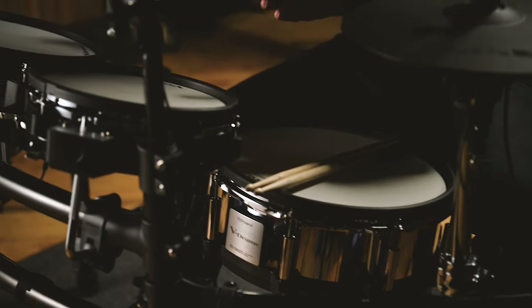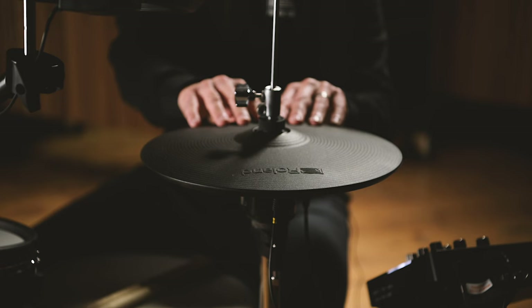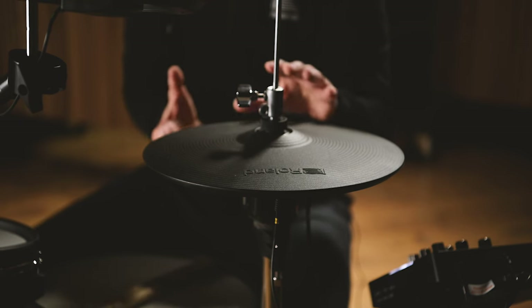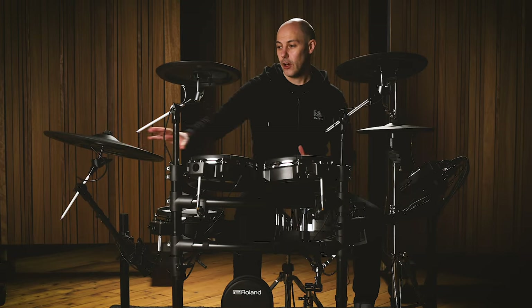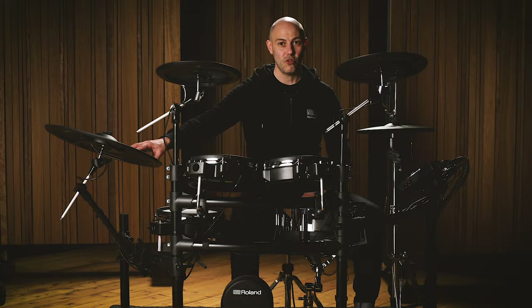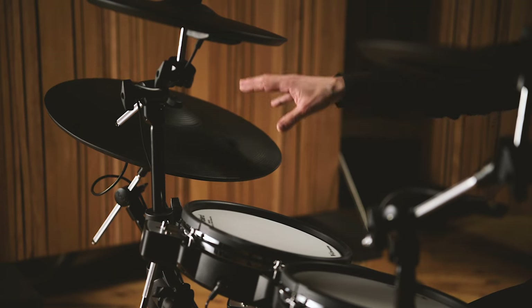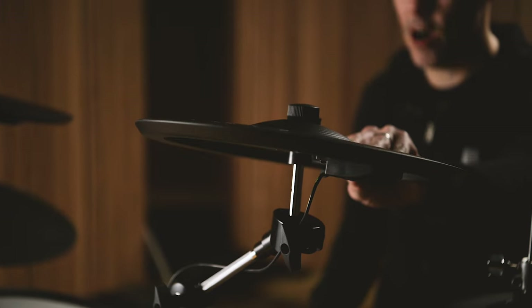We have three PDX100 tom pads, also with mesh heads fitted. The VH10 hi-hat cymbals are 12 inches in diameter and come in two parts that fit to a regular acoustic hi-hat stand. Over here we have the 18-inch CY18DR digital ride cymbal — I'll explain about the digital playability of the ride a little bit later. And we have two crash cymbals: a 12-inch CY12C and a 13-inch CY13R.